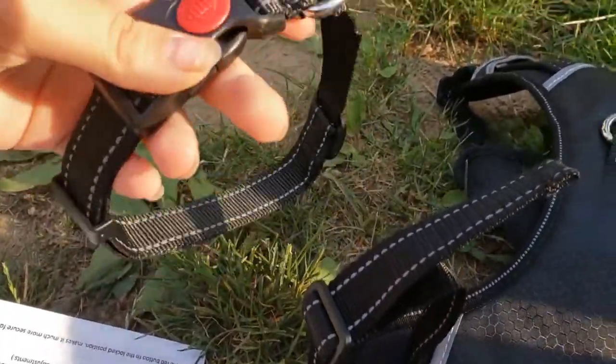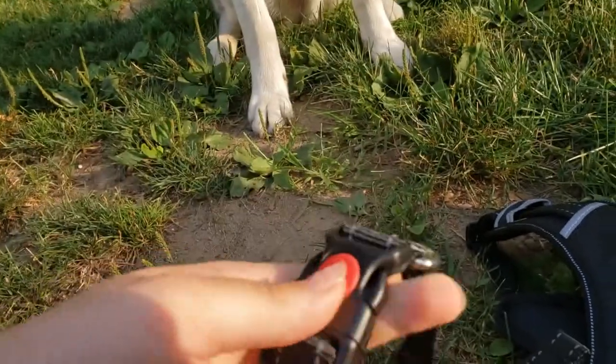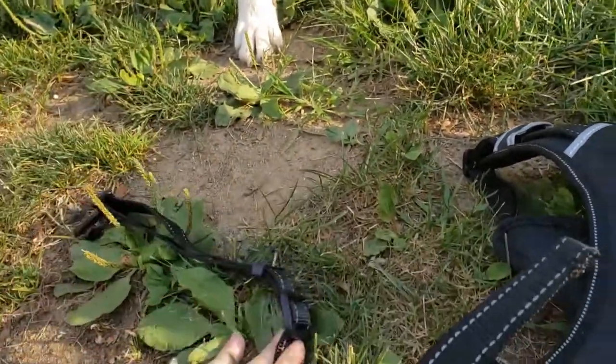So it came with a collar, and it's got these cool safety locks on it. It locks — you can't open it unless you unlock it. Like that. So that's pretty cool.